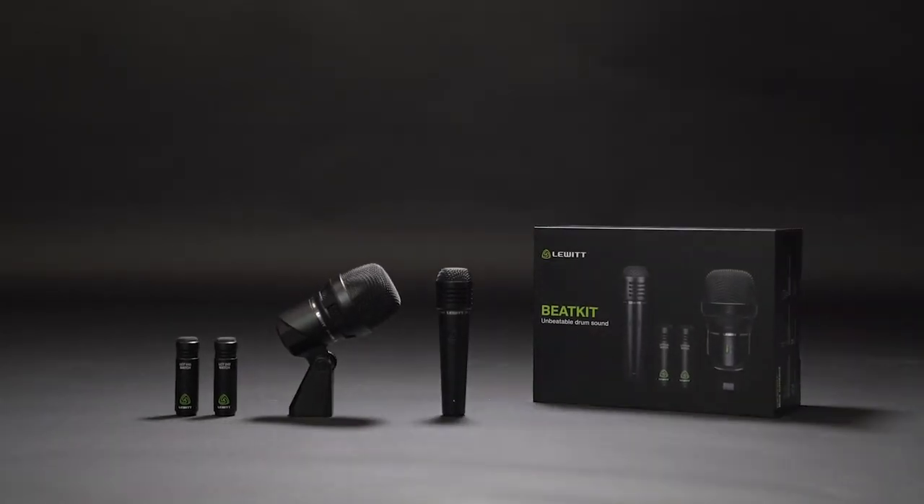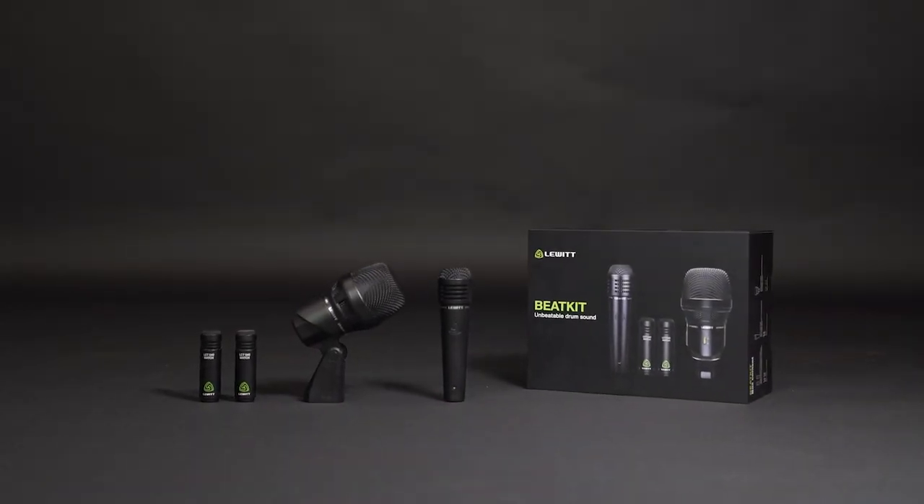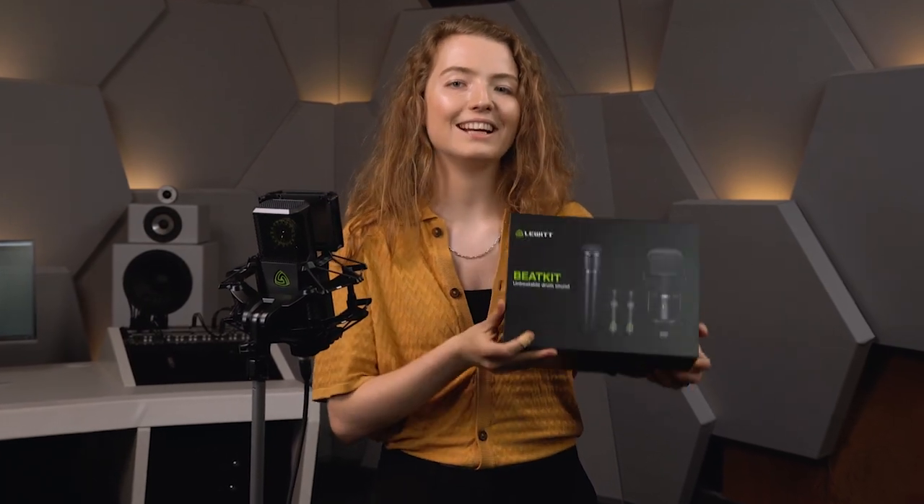Today we look at the Beatkit, a 4-piece microphone set for unbeatable drum sound. First, we will check out the mics, and then you'll hear them in action.